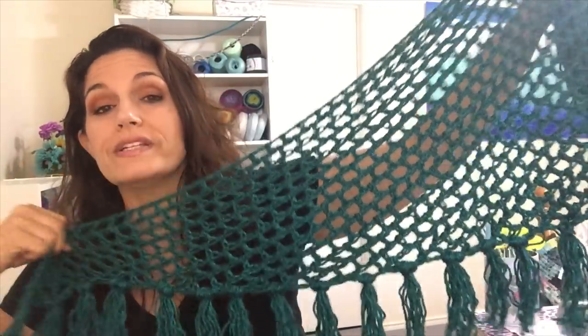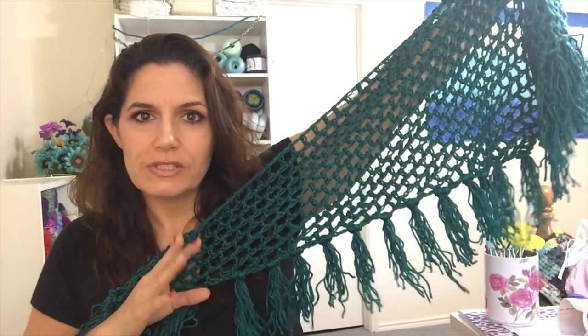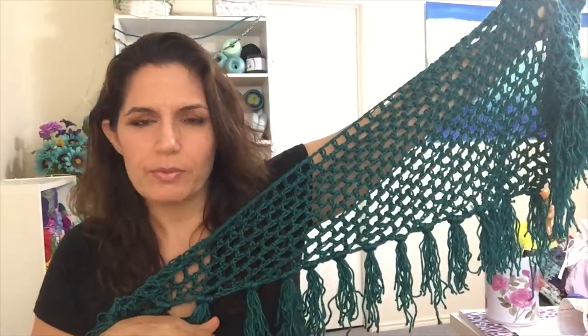The great thing about it is it's made top down. That means it gets faster and faster because the rows get shorter and shorter, as opposed to those projects where the rows get longer and longer. I'll show you at the end how to do the fringe, which I always keep crinkly because this is the center of the ball. But if you like, you can get them damp and they straighten right up. You can put it over your shoulders or drape it around your neck to keep warm under your coat. It's a really fun, easy, versatile piece and it'll take you no time at all to make. If you have any questions or comments, leave those down below.